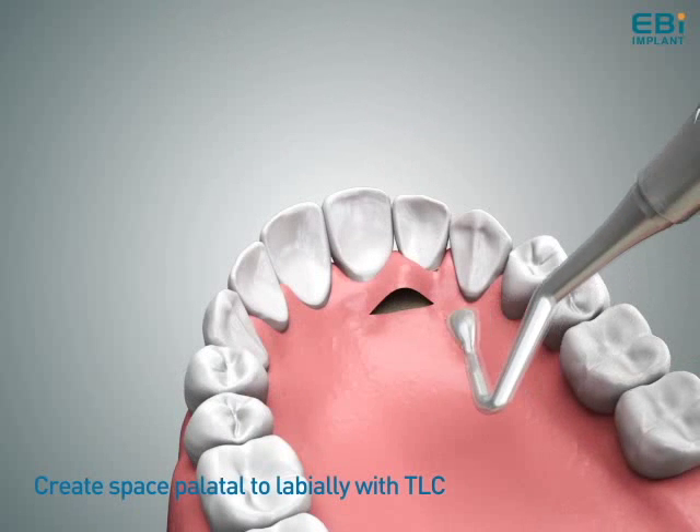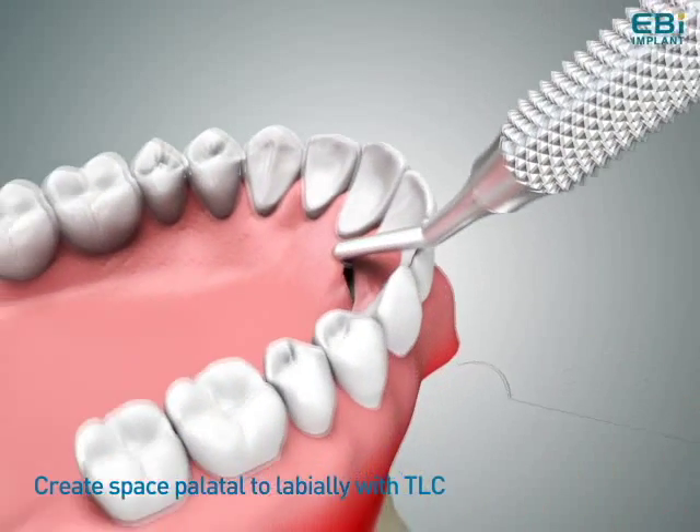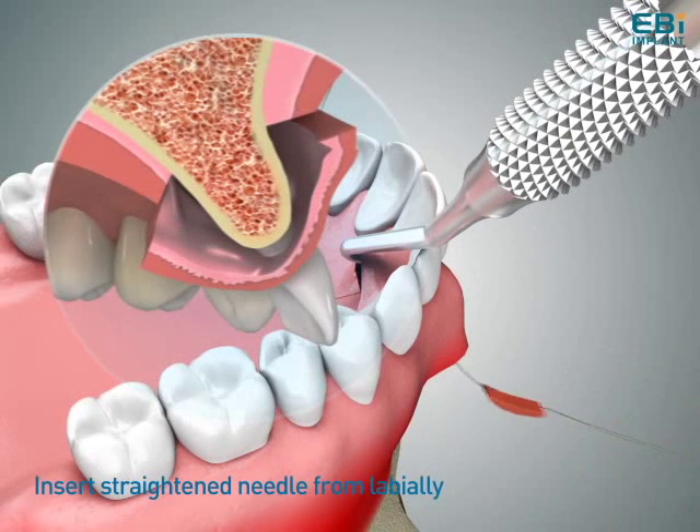Utilizing the TLC minimizes tissue damage, creates sufficient space for soft tissue growth, and promotes efficient blood supply in order to regenerate interdental papilla.